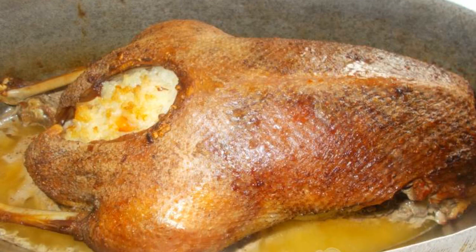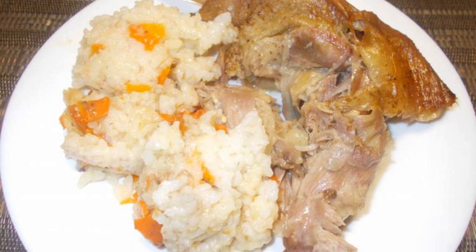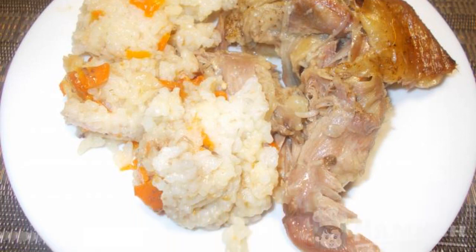A ruddy, well-baked goose will be a decoration for any table. If desired, fresh or pickled vegetables can be served alongside the goose.